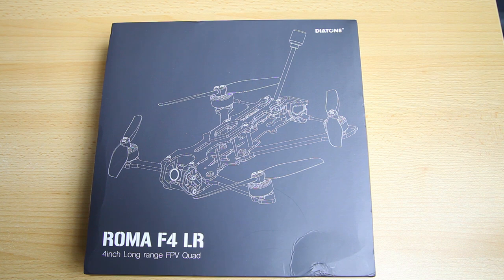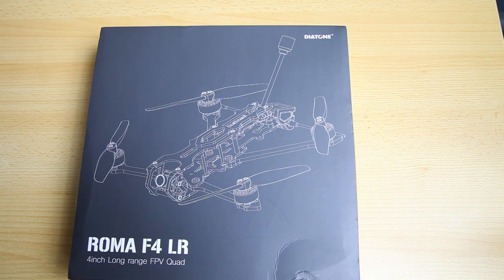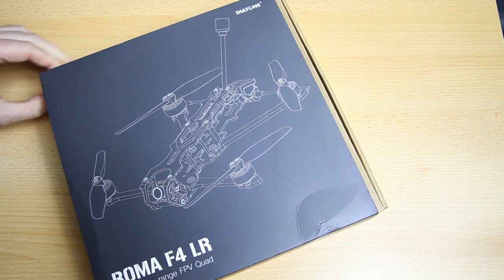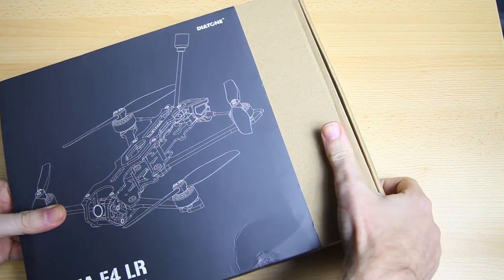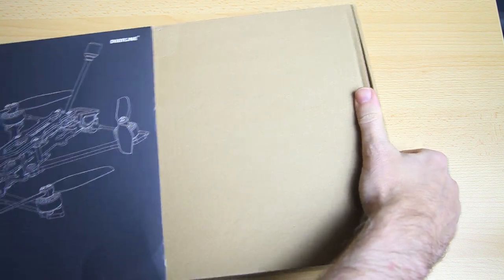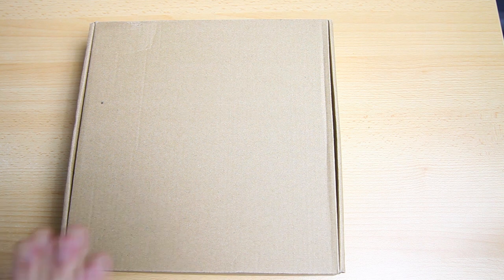This is also a bit of a different boxing style from Diatone. All their previous, or most of their previous boxes were white. This one is actually more of a box within a paper sleeve. In this video I'm going to show you what I got for my money. We're going to do two flights as well - a line of sight flight to gauge what it flies like, how peppy it is, and we'll do some FPV flying as well.